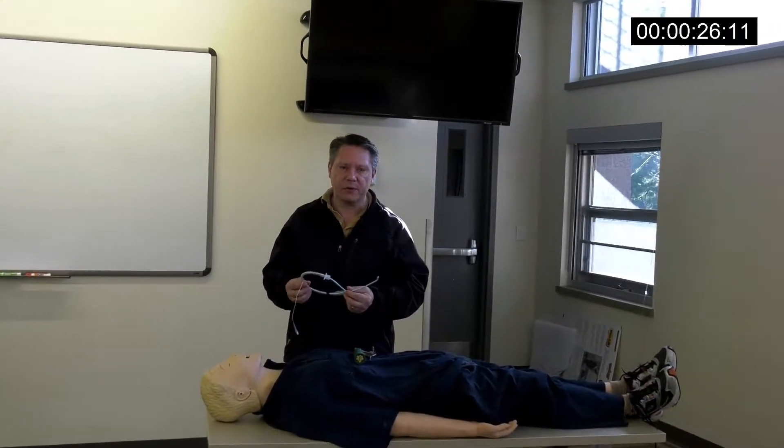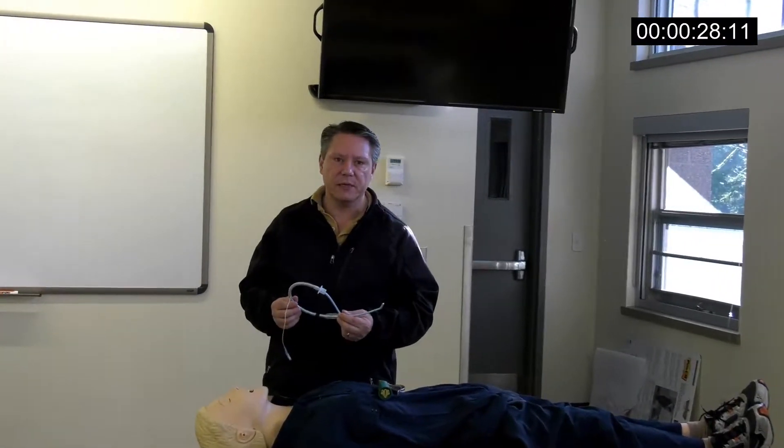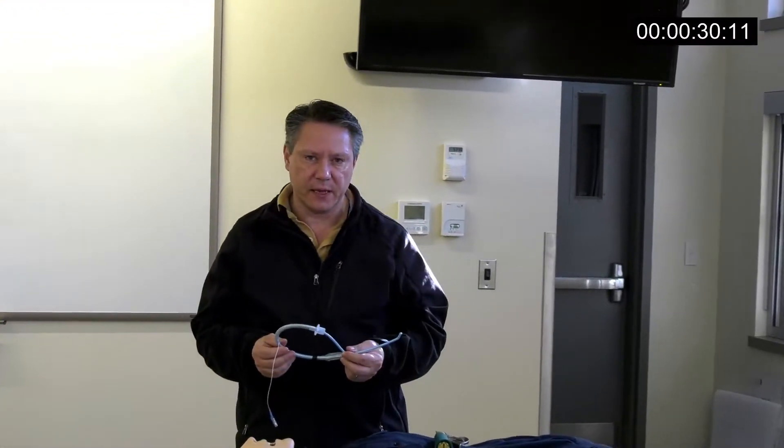In Redmond last month, there were 13 intubations. 12 of them used this technique and all had first-pass success. One guy actually intubated six times last month and said he used it every single time — he says it's the bomb.